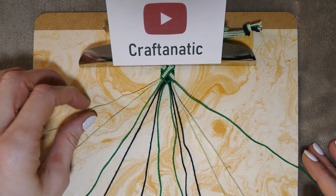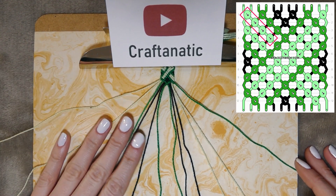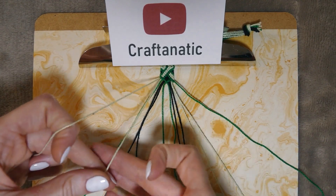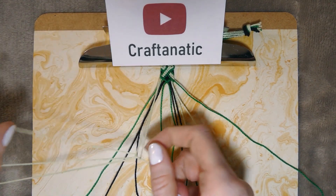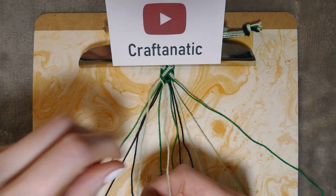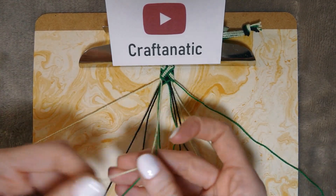First, take your outermost left strand and do forward knots on the next four strings to the right of it. Pick up the base string to the right of your working strand, do a four-shape and pull that through, then do it twice for a full forward knot. Repeat that three more times.